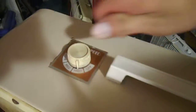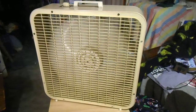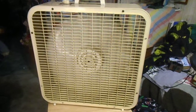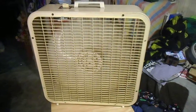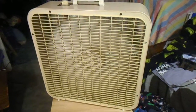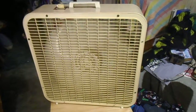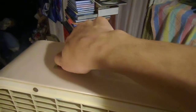Here's high. Medium. And low. It's got a nice low. Back to high.